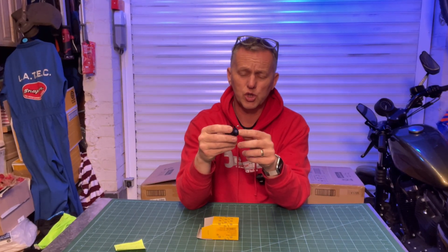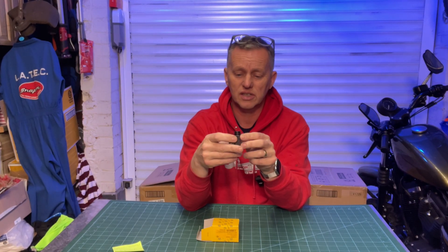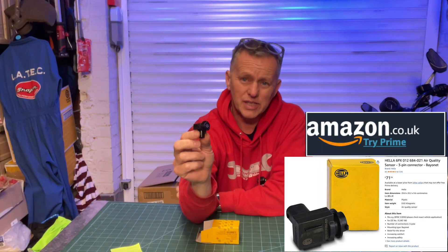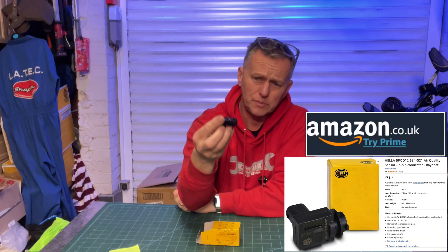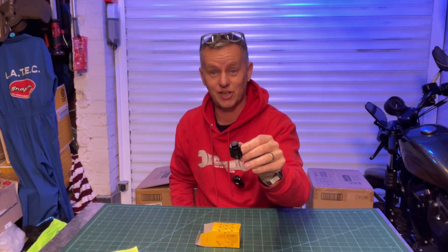I have seen a few people chopping these apart and trying to clean them, but to be honest it never lasts — you're wasting your time. They're not cheap: £71. I'll put a link in the description. Not the cheapest sensor, but finally I'm going to put this on and get rid of the code.